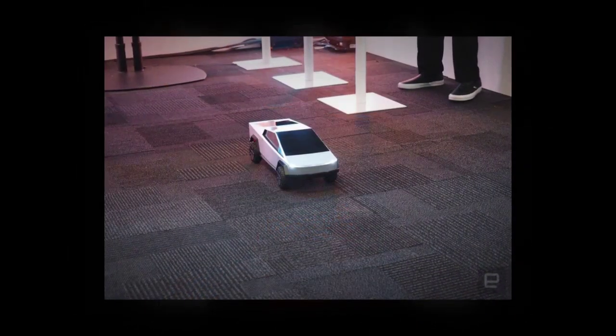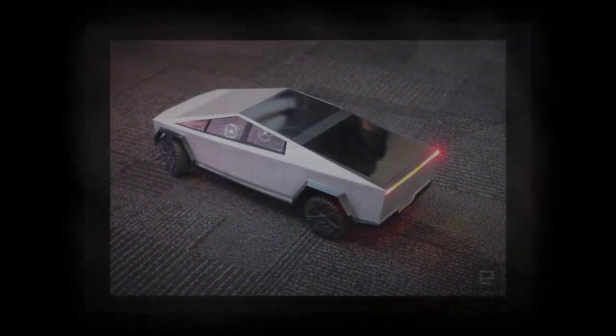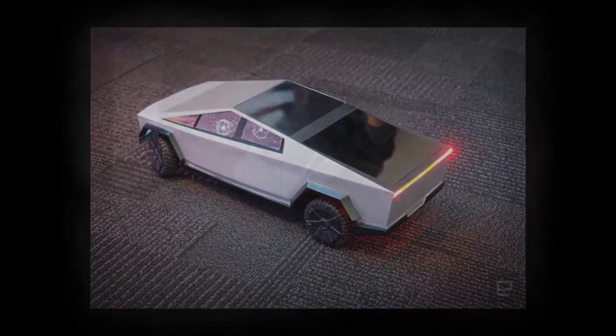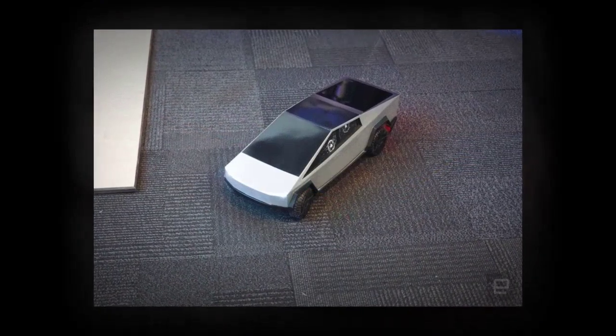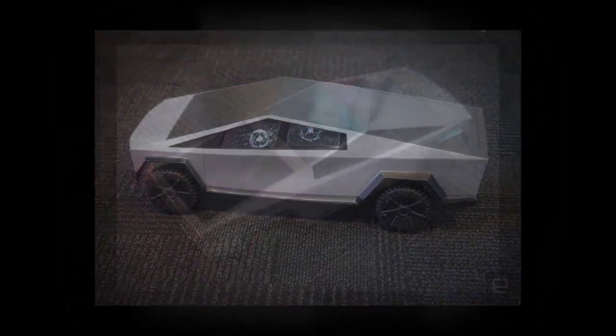Sadly, unlike the original, the tailgate is not automatically activated — you'll have to pull it out by hand. There's also no RC Cybertruck ATV to tuck neatly into the truck bed.